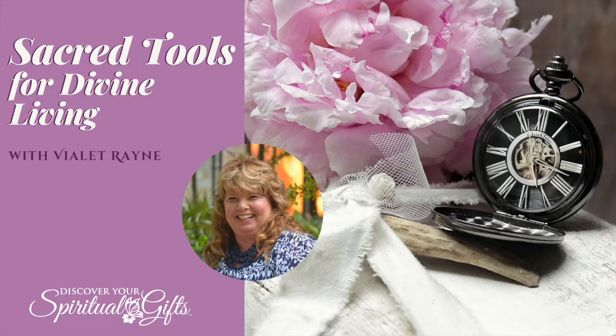Thank you for joining us. To find out more about Violette and how she can help you discover your spiritual gifts, head over to discoveryourspiritualgifts.com. Check out Violette's services and classes. You can also send a personal message to Violette through email at violet@discoveryourspiritualgifts.com. Until next time, remember, we are meant to have abundant and joyful lives. We hope to see you really soon at Discover Your Spiritual Gifts. Discover connection. Awaken sacredness. Become empowered. Come experience the difference at Discover Your Spiritual Gifts.